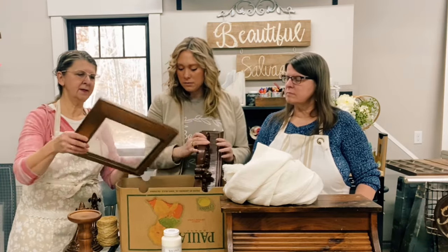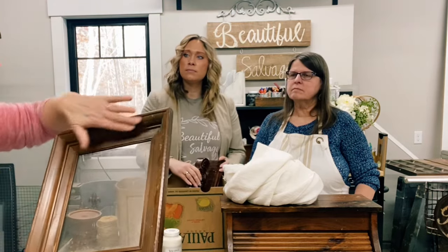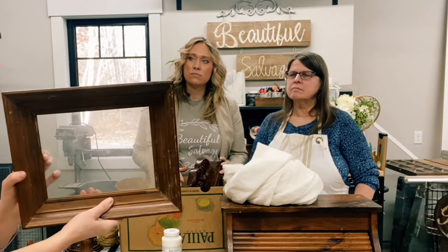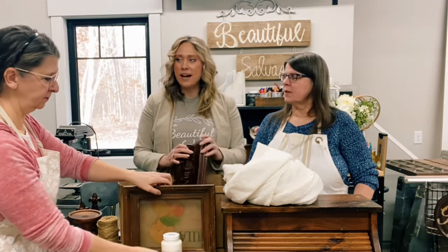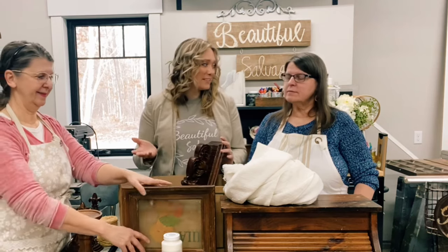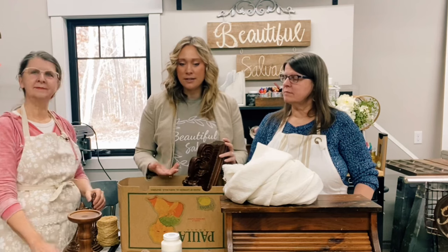And last but not least, we have a picture frame and we're going to clean that all up, make it match everything else. And then we'll put some kind of French bakery sign in there. That'll look really nice with the whole ensemble. I think it's kind of a French country theme — I'm envisioning a French country theme.